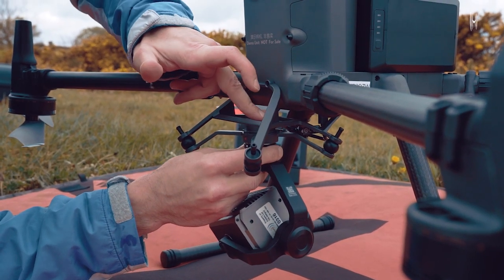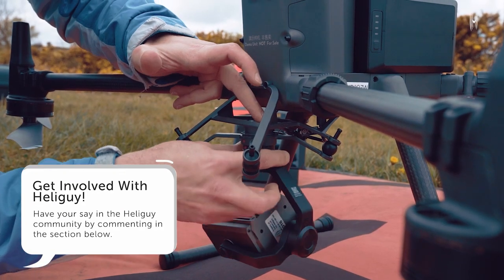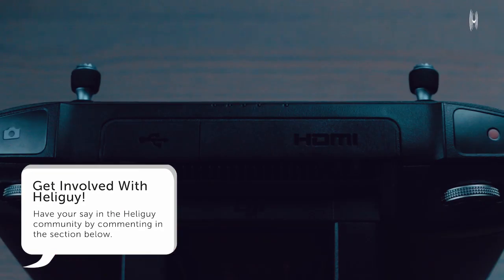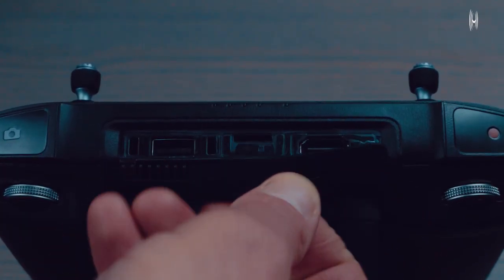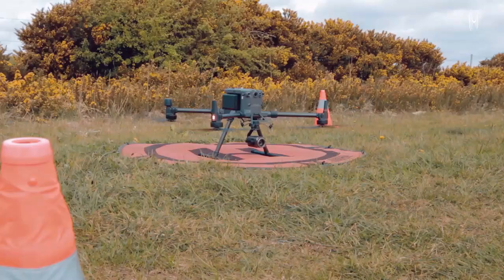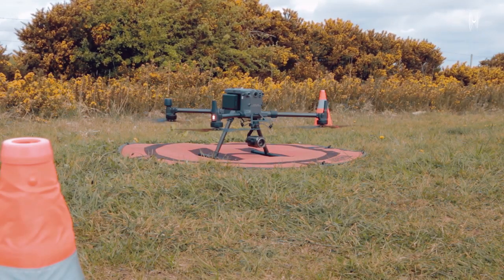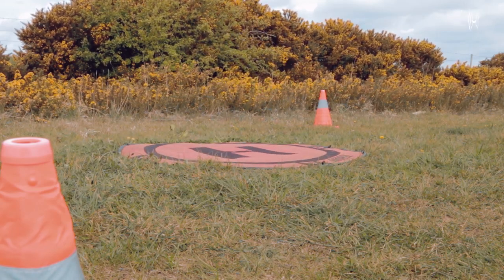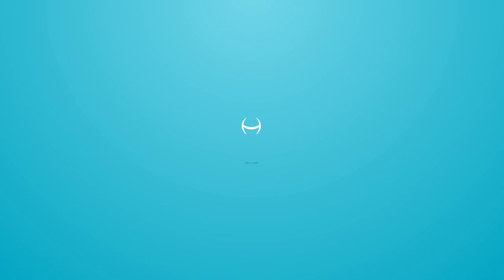Comment in the comment section below before you watch any further, and then we'll see how much of a drone expert you really are. I'm going to put a timer on this video and make it 90 seconds long to see if I can list these five features in the same time it would take to launch the M300 itself. Let's get straight into it and break it down.